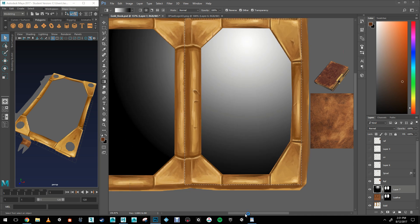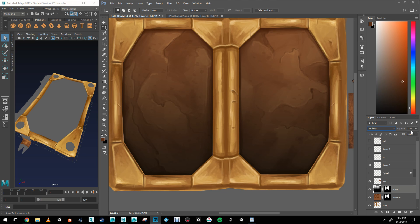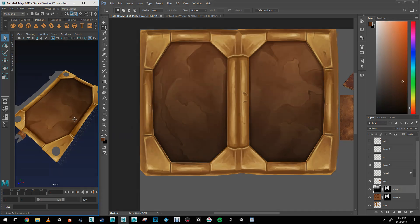Once my hand-painted textures are done, I'm going to create a new layer and add a radial gradient here. Change the layer style to multiply, change the opacity. This is just going to make the texture pop that much more.